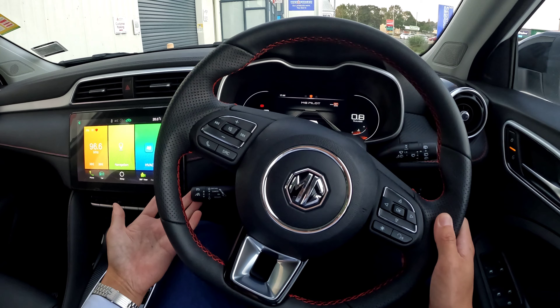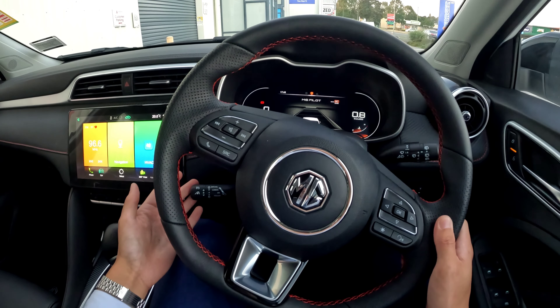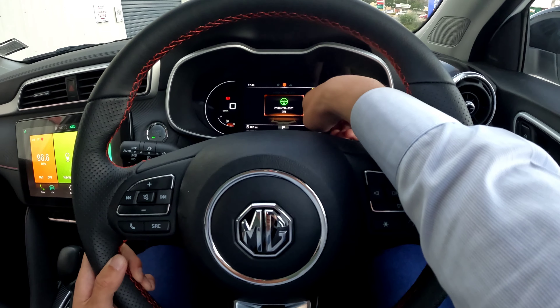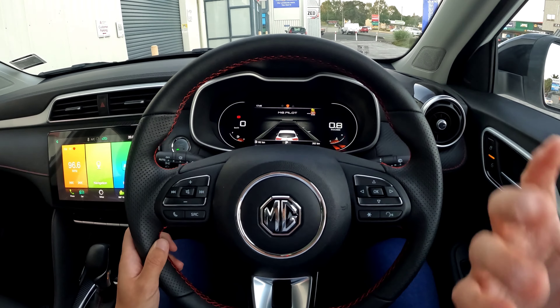In MG vehicles, we're going to find a switch behind the steering. To control the switch, basically pull the lever against the steering. You can now see the MG Pilot and the cruise control light comes on — that means the cruise control is ready to engage.